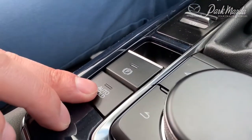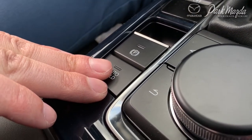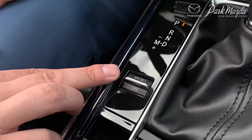Moving on down, you have your auto hold function. As long as your foot is on the brake, press the auto hold function and it will hold the brake down for you. You can take your foot off the brake pedal and it will remain engaged until you put your foot on the accelerator. This is a great feature for when you're stuck waiting for a train or at a long set of lights.